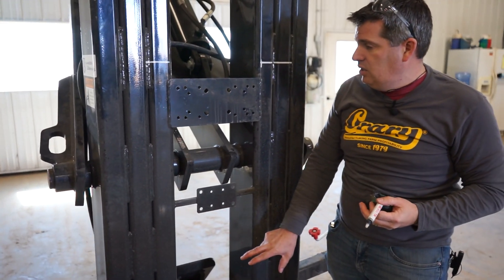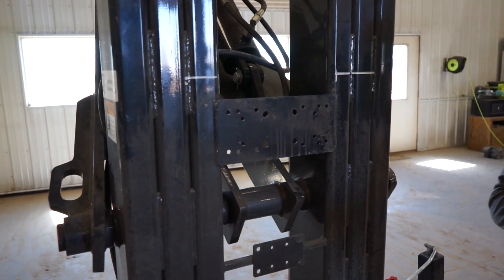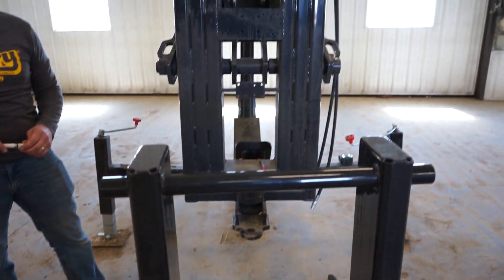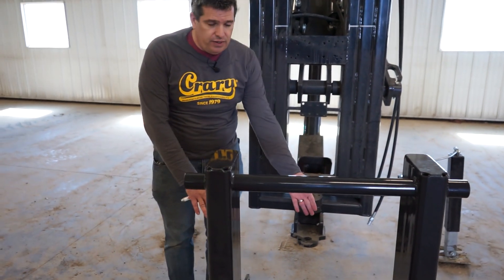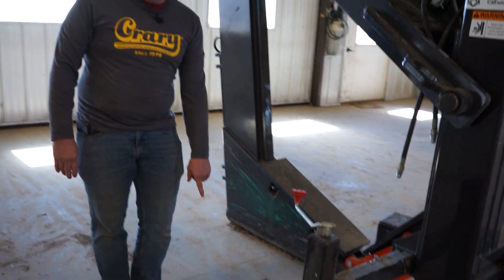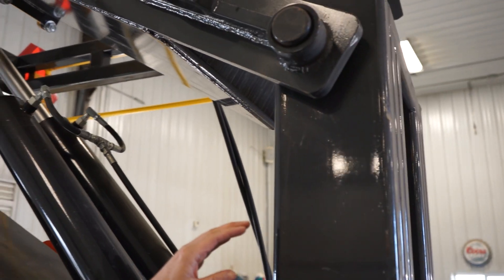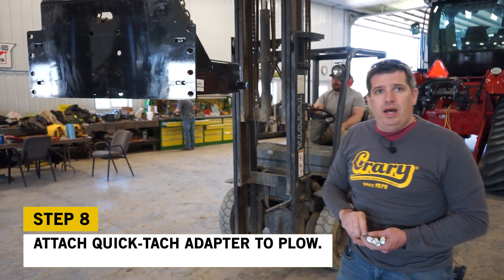We've measured up from the bottom of the drawbar based on our tractor and mount per the manual, and now we have our positioning for our quick-tatch adapter. This is our standard adapter — we have a number of different adapters based on the tractor or style of attachment. We'll get our forklift in and lift around the lift points for a nice balance to get the brackets on the back. These are directional brackets — left and right are the same but there's a notch on top for arm clearance. We'll line up the bottom of our adapter to the line we marked on the front of the plow.